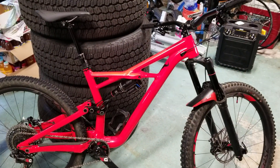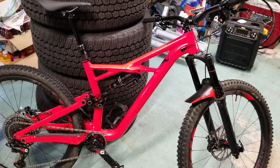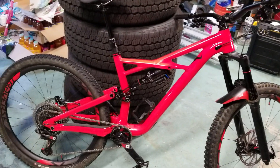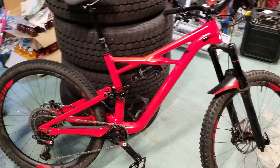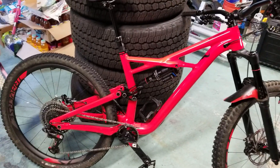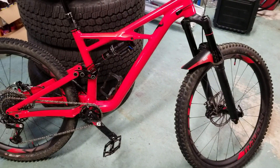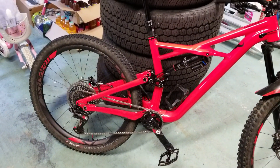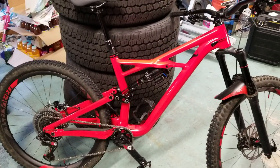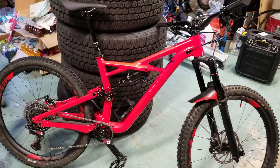The Enduro Comp for 2018 comes with a RockShox Yari fork with an RC Motion Control damper and a Monarch Plus RC3 on the back. You also get stock 200mm disc brakes in the front and 180mm discs in the back, Guide R brakes, and a SRAM GX 11-speed drivetrain.